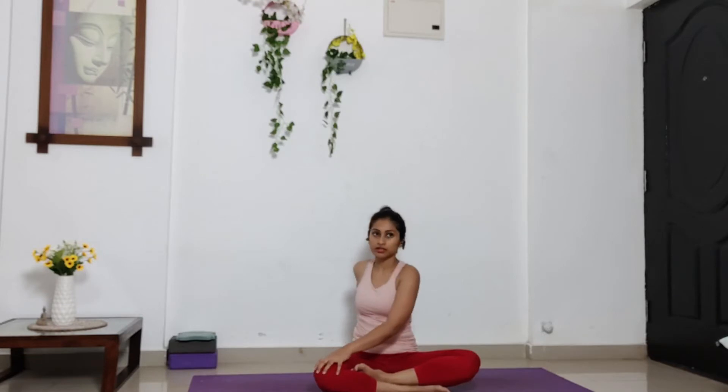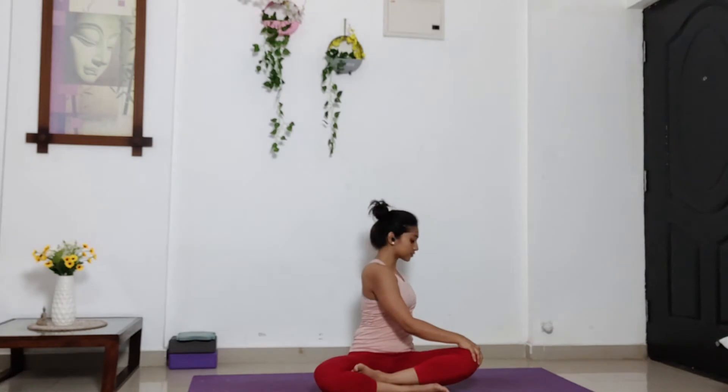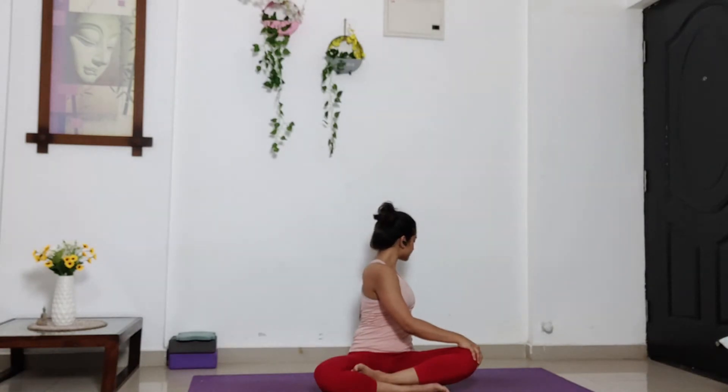So we come back to centre. Now twist to the other side. Then a chance. Use your right hand to hold your left knee. And stay there. Keep breathing. Inhale. Come back to centre. And exhale. Release your hands. Now stand up.